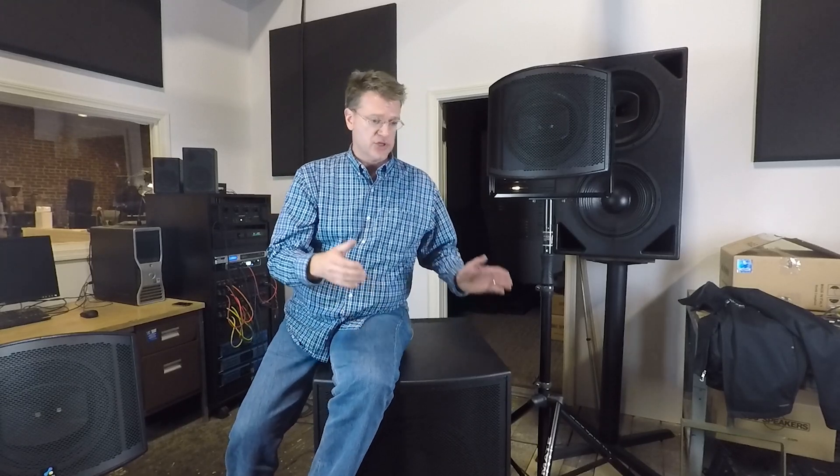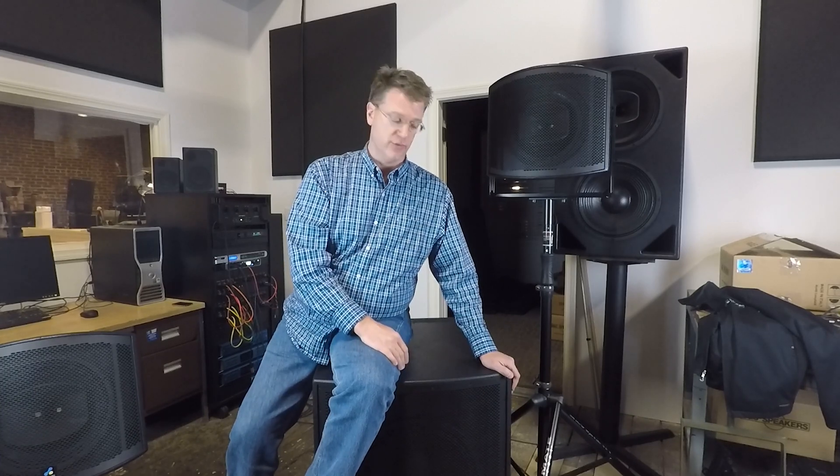We want to solve new problems. One of the challenges with small format line arrays is that the baffles are pretty small, and they end up making as much low frequency radiation out the back as they do out the front. So a new technology needed to be invented. That was something that Dave worked on for a while, and he came up with a passive cardioid technology — a way of taking some of the back energy of the woofer section and leaking it out of the rear of the cabinet where it's out of phase with the wrap that comes around, and it cancels a lot of that energy.